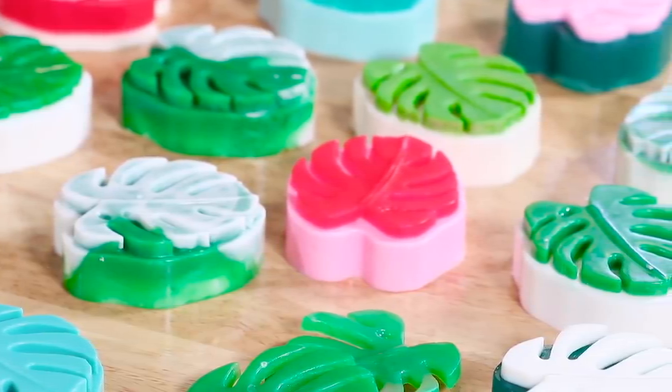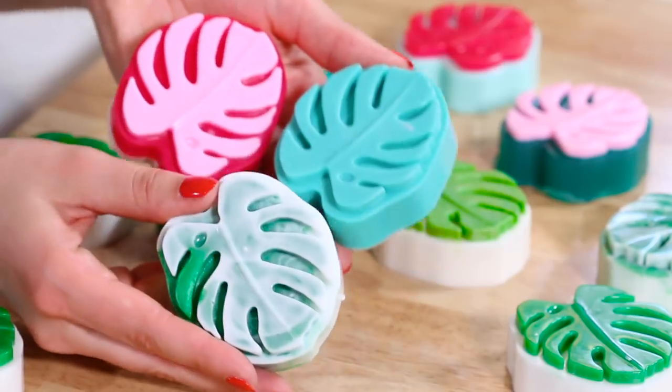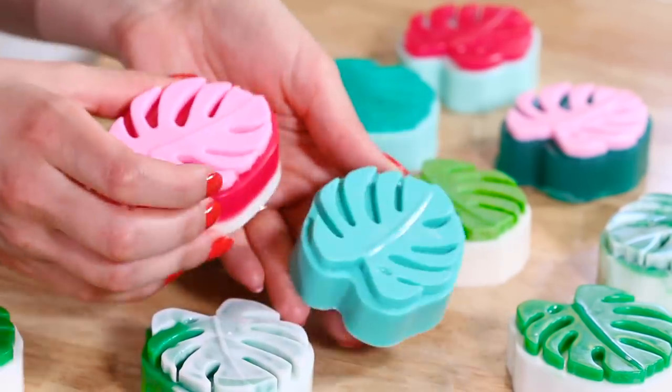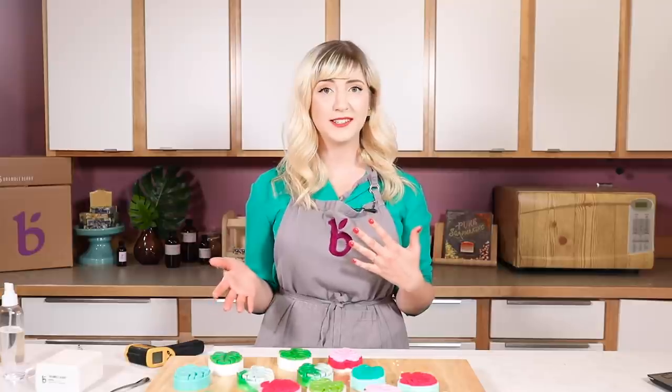Thanks so much for watching, you guys. I really can't wait to see what you guys do with this mold. I've had a lot of fun testing different colors and techniques, and I know you guys are going to create some amazing things. If you liked this video, please give us a like and subscribe to the Brambleberry YouTube channel. If you have any ideas for projects or videos you want to see, give us a comment below - we love to hear your input. Thanks so much, bye!